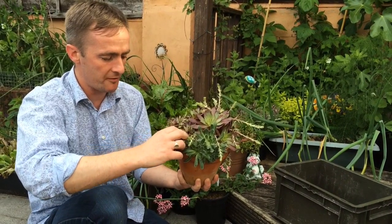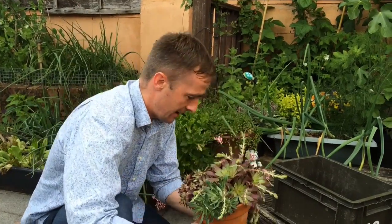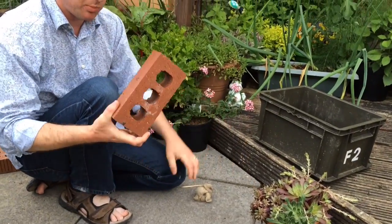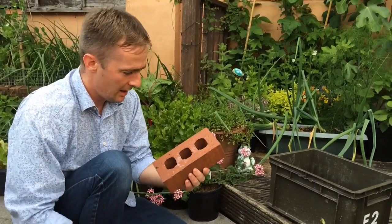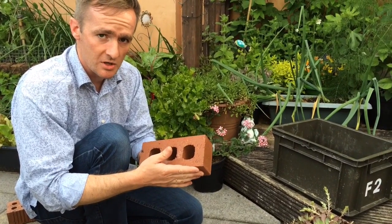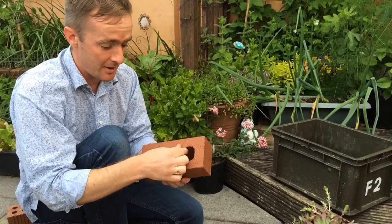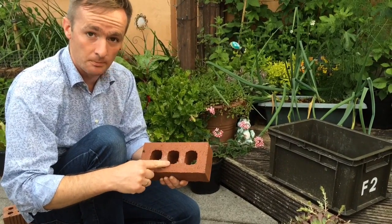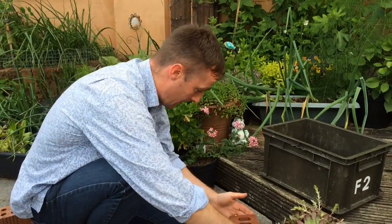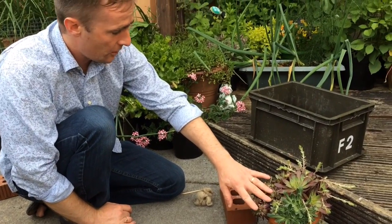Just by pinching off one of these rosettes, hopefully with a bit of root underneath. I've cobbled together a planter using a brick — I was inspired by one of my subscribers, a lady called Lori. Hello Lori! She sent me a photograph of one that her dad had done, so I'm going to do the same and keep it outside.